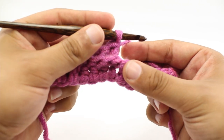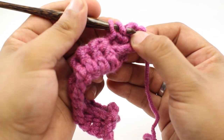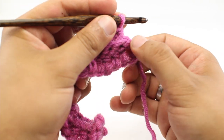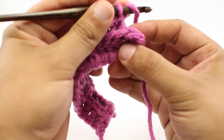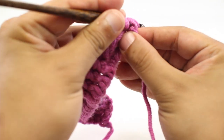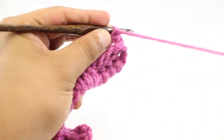We will finish up the last part of our repeat with a back post double crochet. That will bring us to the turn chain from our prep row. We are going to yarn over and go into the third stitch — one, two, three — and do a double crochet. Then we can turn our work.